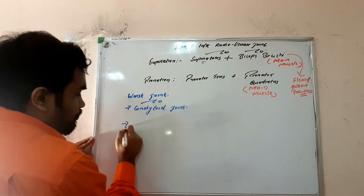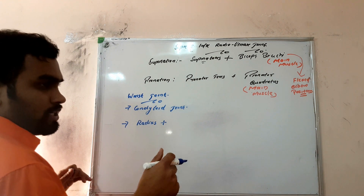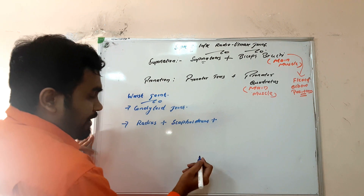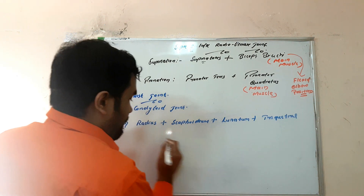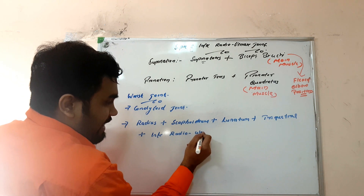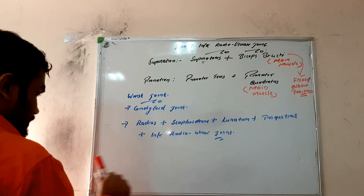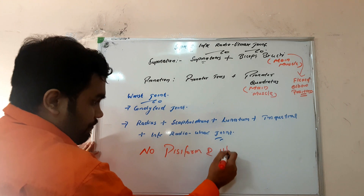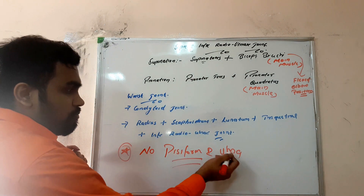The wrist joint is an example of a condyloid joint. MCQs often ask which bones participate. The inferior part of radius participates, along with the first carpal bones: scaphoid, lunate, and triquetral. Important MCQ point: there is no pisiform and no ulna in the wrist joint, even though they are nearby — they do not participate.